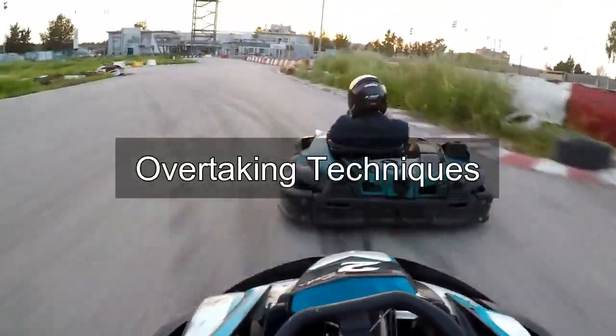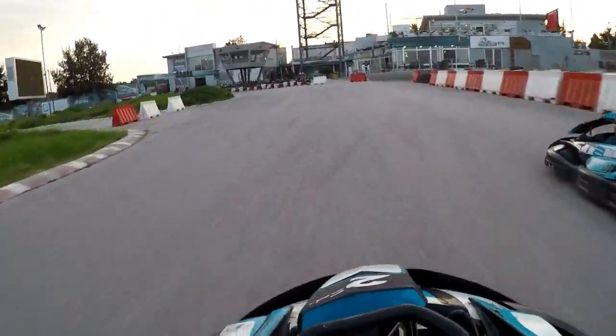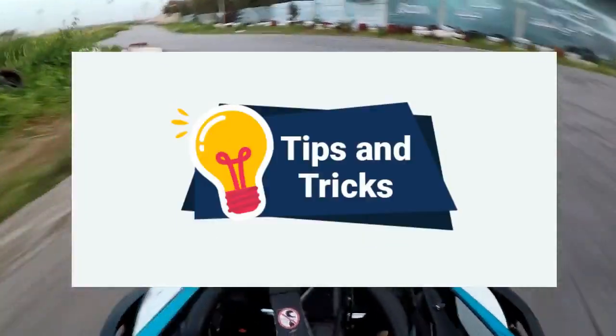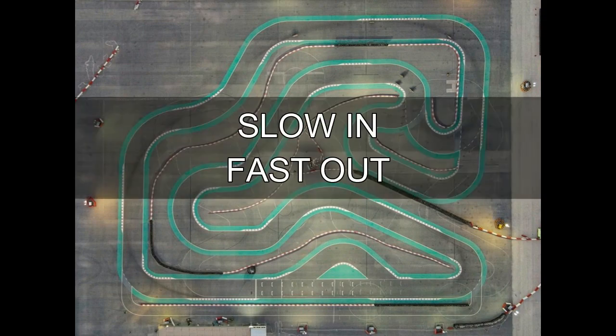As a bonus I'll also be covering the different overtaking techniques which you can apply at a double hairpin corner. So hopefully you'll leave this video with some useful tips and tricks. When you're negotiating a double hairpin corner it's important to stick to the concept of slow in fast out.